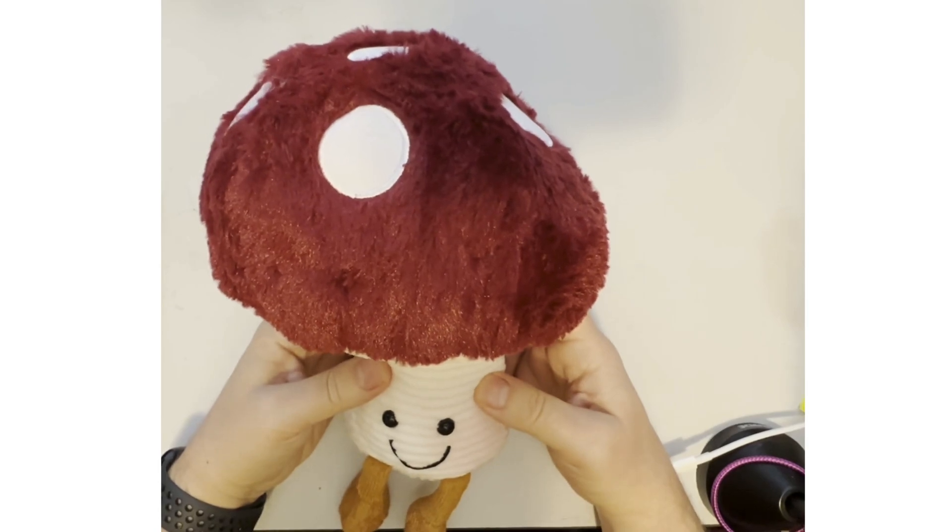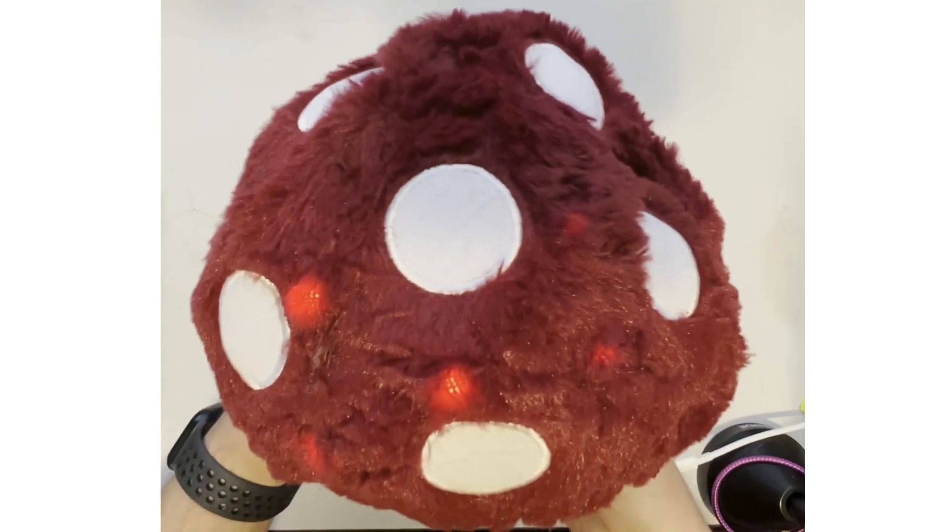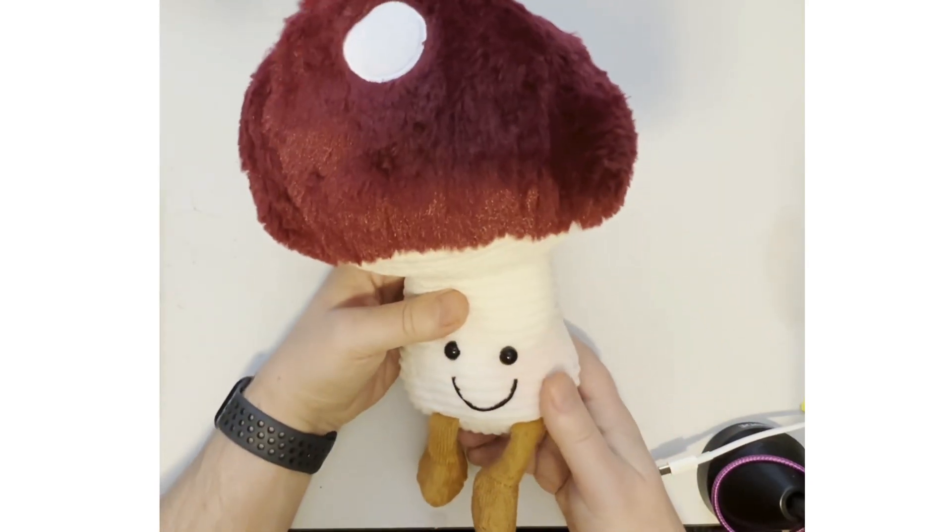If you poke around online, you might find some pre-built LED lights with some fixed animations that you could use, but the purpose of this video is to show you how you can create a plush project powered by CircuitPython. So let's learn big.